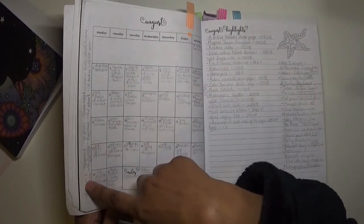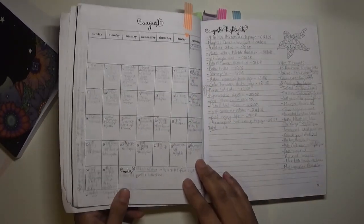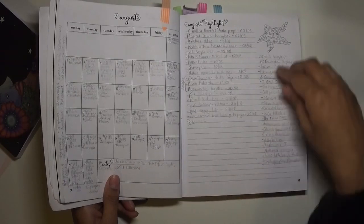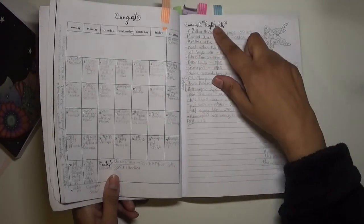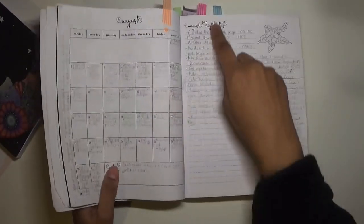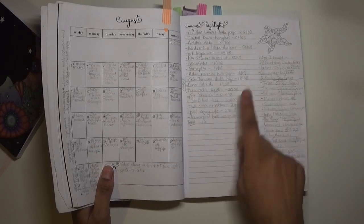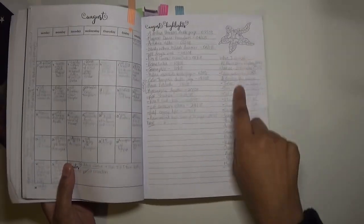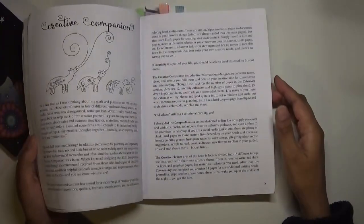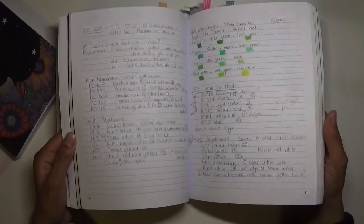At the side I'd written down some YouTube videos I was going to make. Also, you only get a double page per calendar for the 2020 version, so I used to write down the completed pages that I had that month, what date I completed them, what I bought - I'd list that for every month basically.